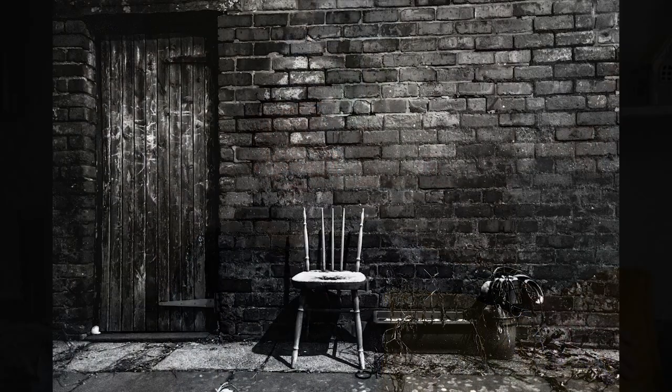Hi everybody, welcome back to the channel. My name is Paul Reed and I'm a professional photographer. A number of people in the comments on the last video wanted to know how I develop film, so I'm going to show you that a little bit later, but I'll keep that short and just quickly show you.